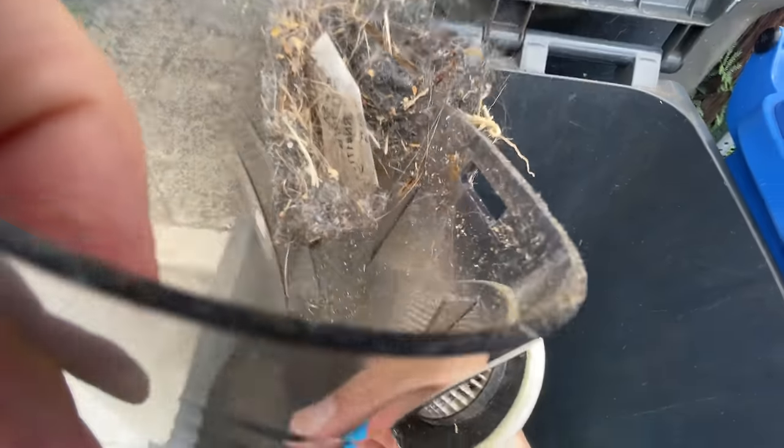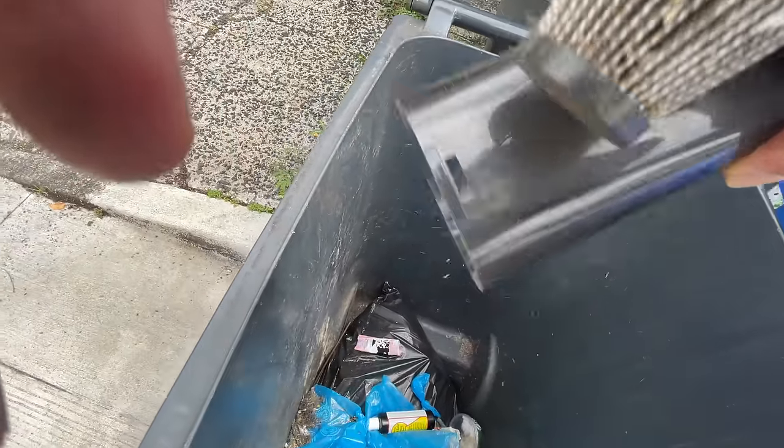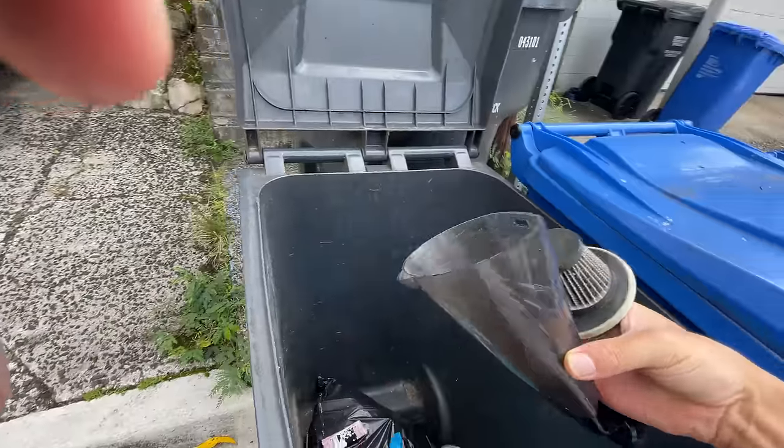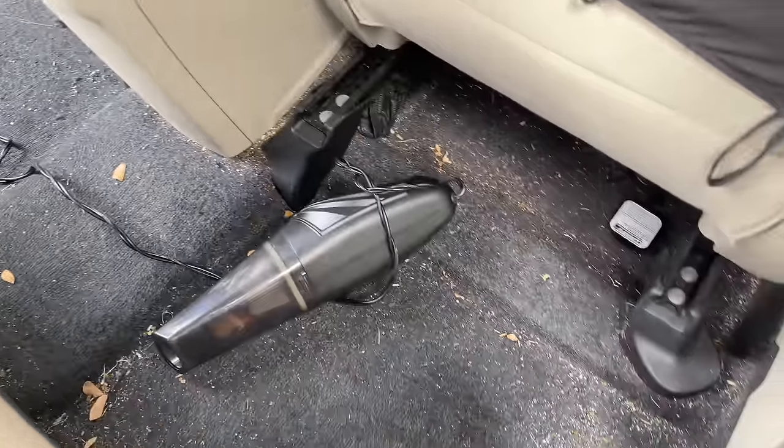I'm going to go ahead and try all the attachments out and vacuum this whole entire back area. I'll show you basically the before and after shots.